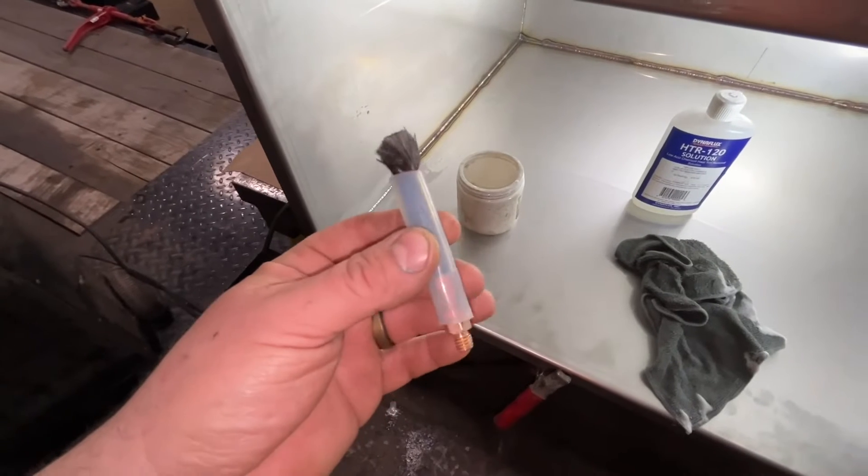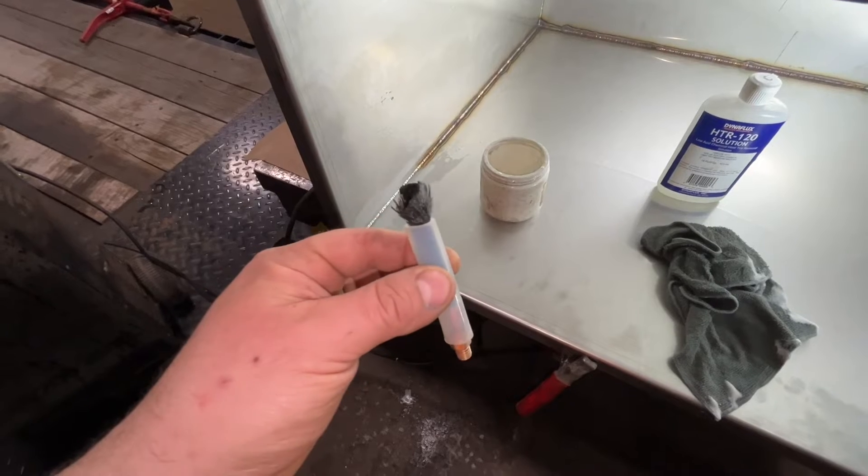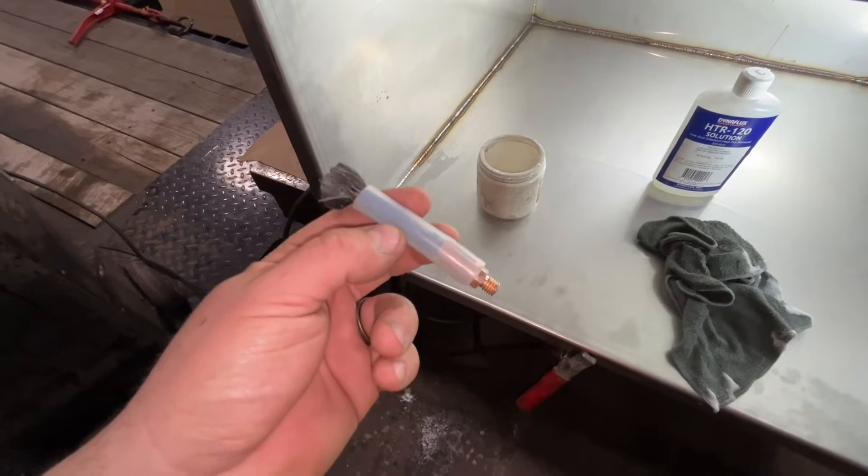This is a replacement brush found on Amazon — it's an 8 millimeter carbon fiber brush. These are very cheap and available, you just have to hunt for them.